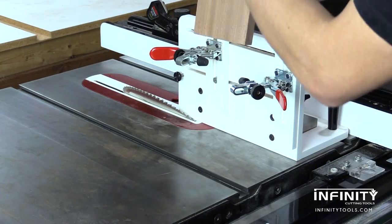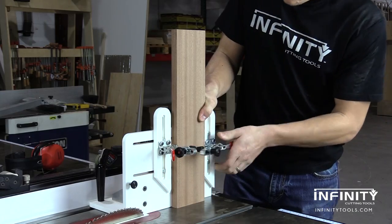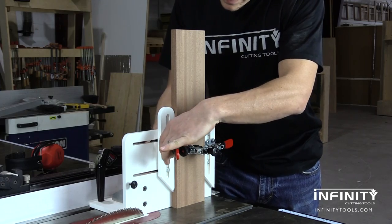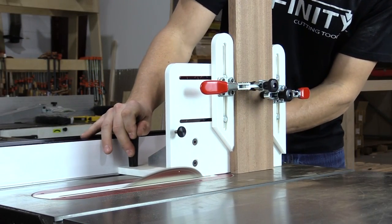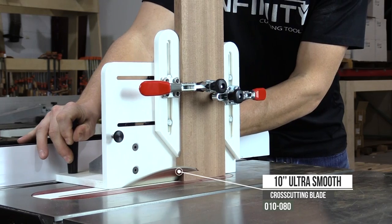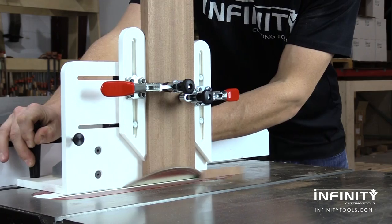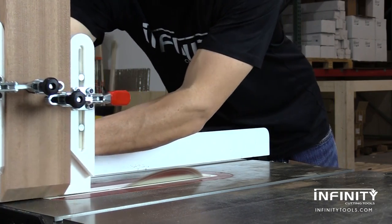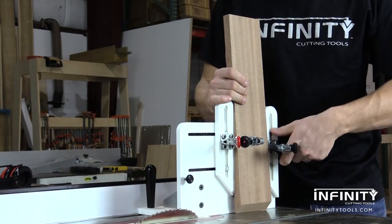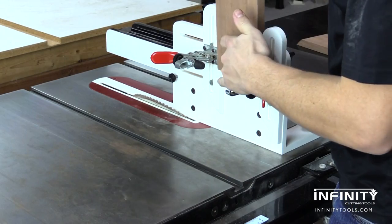With my fence set, I'm able to install my work piece into the vertical sled and make my cut for a perfect 45 degree angle. I'm using an Infinity 10 inch ultra smooth cross cutting blade to make this cut because I'm looking for the cleanest possible cut that I can get at the table saw, and this blade certainly fits the bill. The design of the vertical router sled makes it very easy to swap from one piece to the next for repeat cuts.